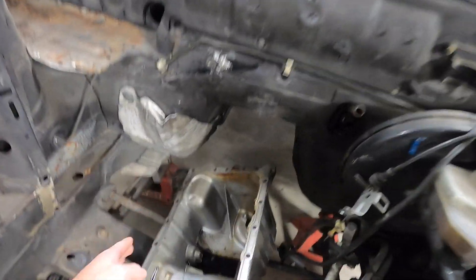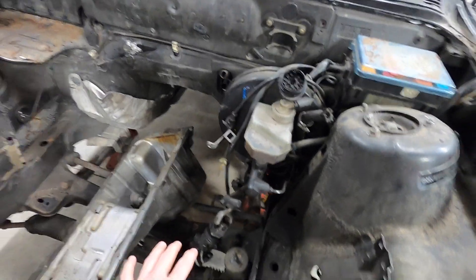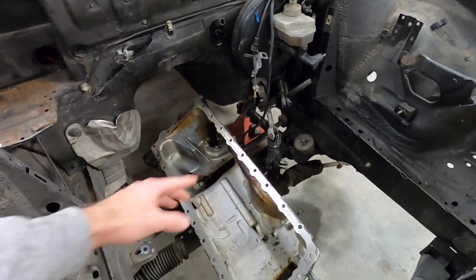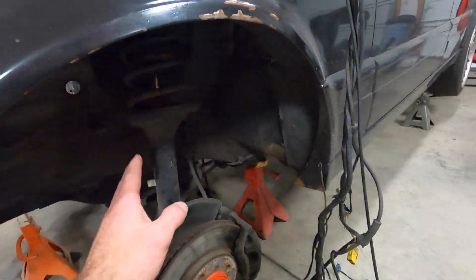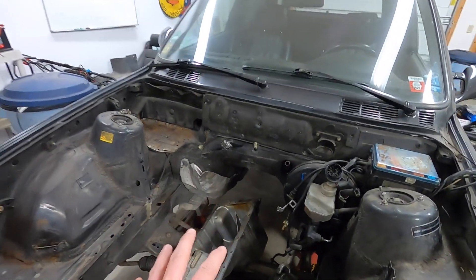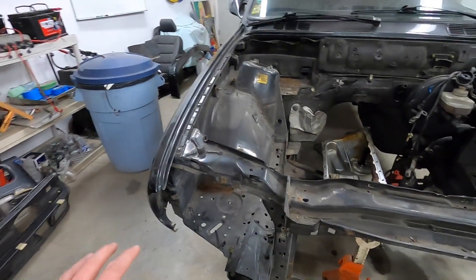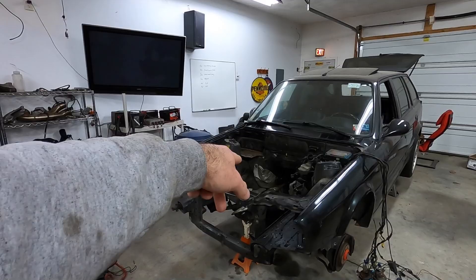We're going to cut the subframe, weld in gussets, remove and relocate the steering rack slightly, and use an E36 M3 front-mount sway bar installed onto the strut housings, because we're going with different strut housings on the suspension too. We're not doing it all in this episode, but we'll be doing a lot of the subframe modifications as well as a removable core support — we're going to cut it here, down here, and over here, and make it boltable. Let's get started.